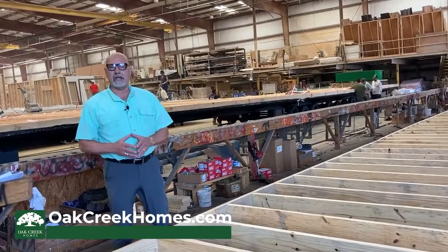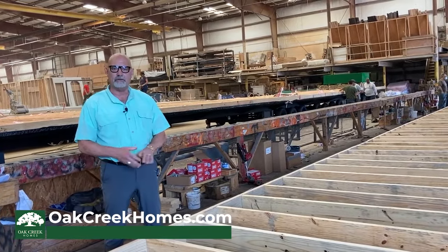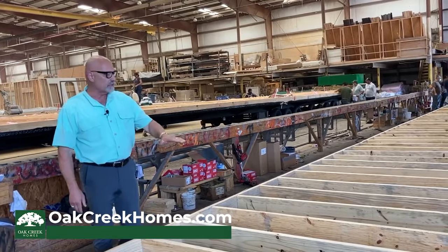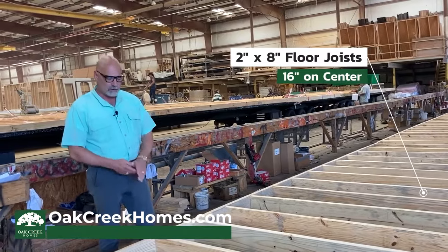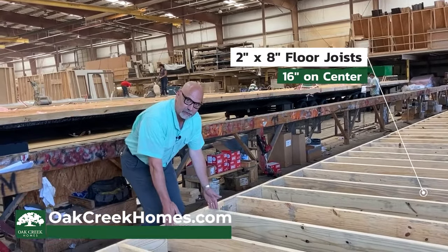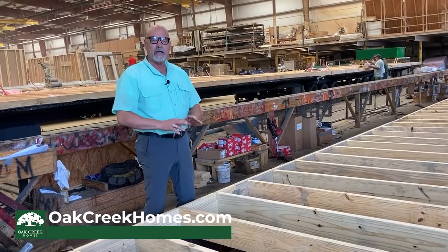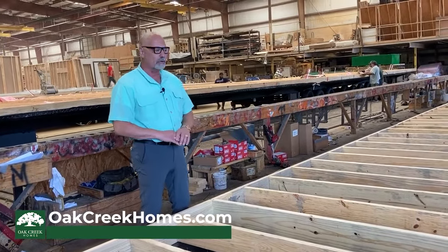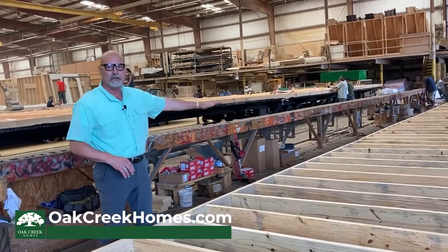This is the next stage that happens in the production of the homes, where we come in and actually build the floor chassis or the floor decks. You can see here in the floors that we're using 2x8 floor joists. Those are placed 16 inches on center. Everything is done on a jig so that we make sure that everything is straight and true. That 2x8 floor joist carries all the way down the length of the home.